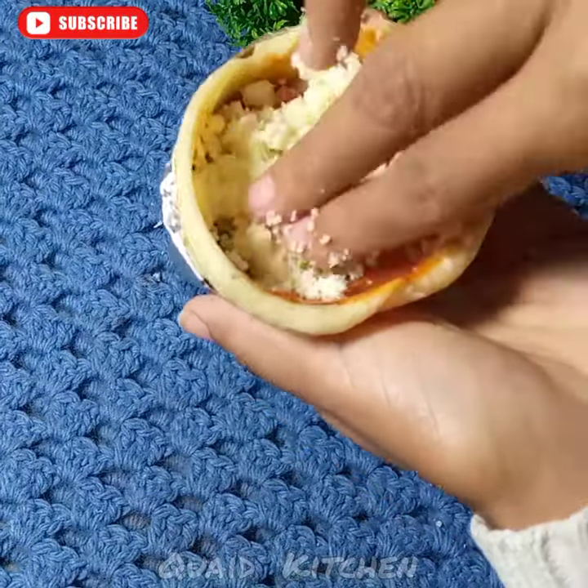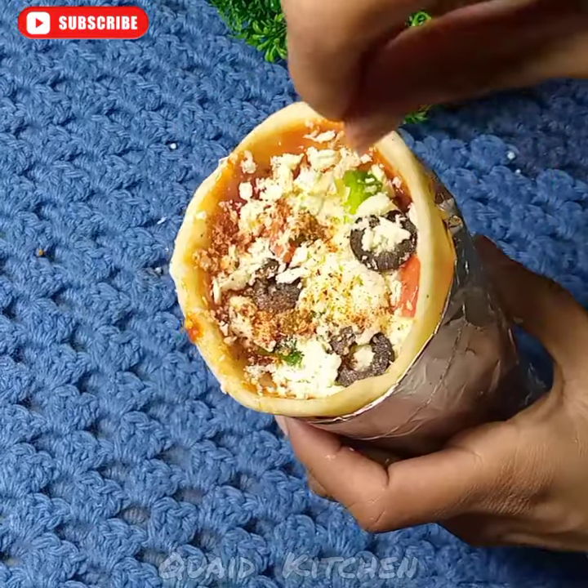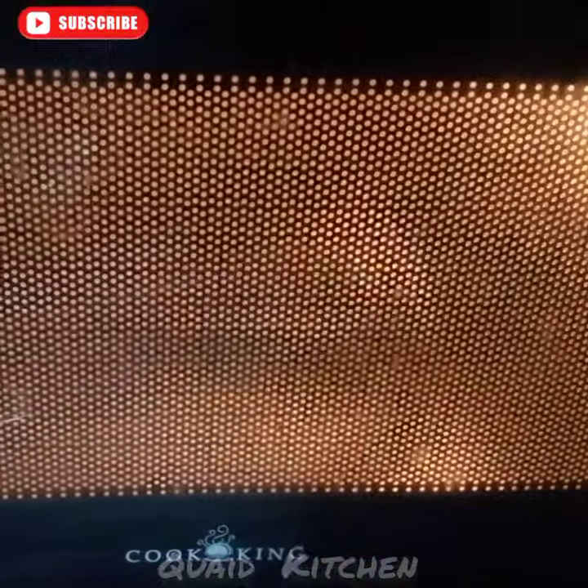Then you will add the chili. Then you will melt the cheese for 5-6 minutes. Then you will add ketchup and mayonnaise.